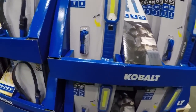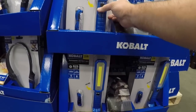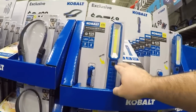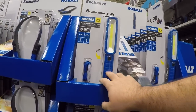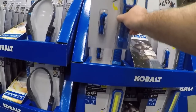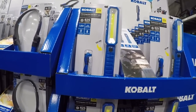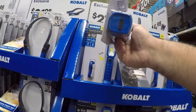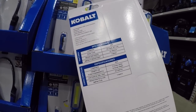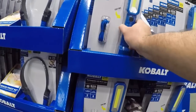Now here's a nice little rechargeable work light. That's bright! That's nice. The benefit of using the rechargeable batteries is of course you don't have to worry about changing batteries. It's really lightweight — you can stick it anywhere. It doesn't have a magnetic base, but you get three hours of run time on high, which is not bad. It comes with a USB cable as well — looks like it's micro USB.